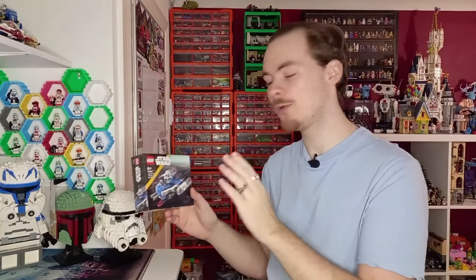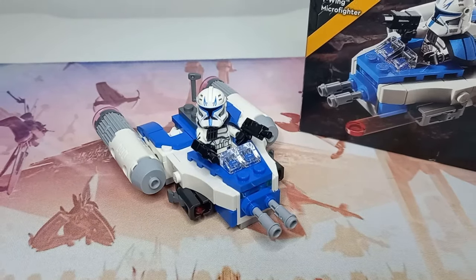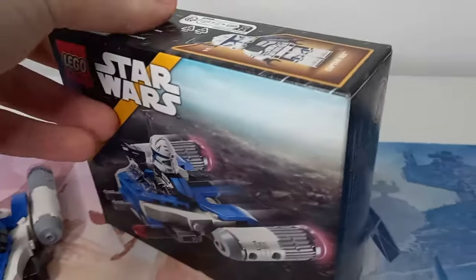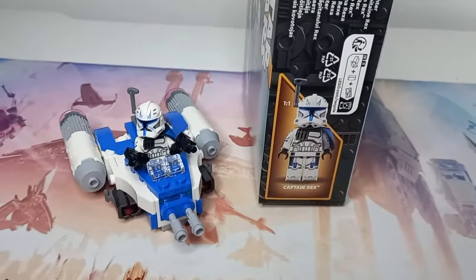This set is very controversial purely for the minifigure, which we will be taking a look at first — the Captain Rex, which is the exact same one that came out in the UCS Venator. Being able to get this Rex in such a cheap set, personally I think is amazing, not only because it is the same one as the Venator, but also you've got the Ahsoka minifigure which is still exclusive to that set.